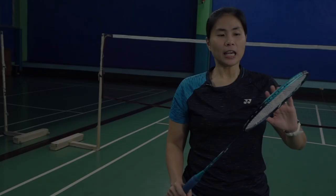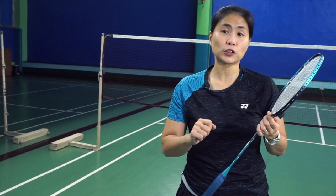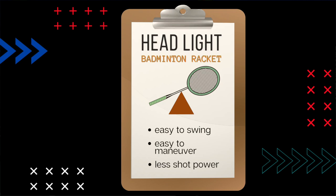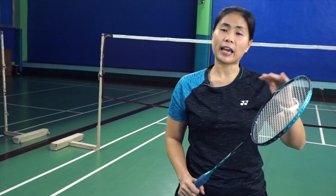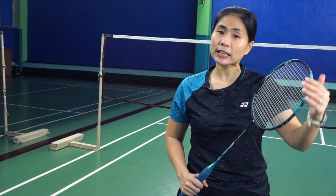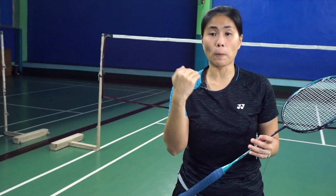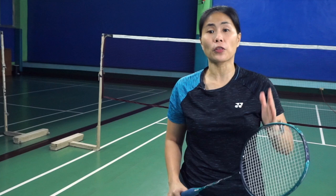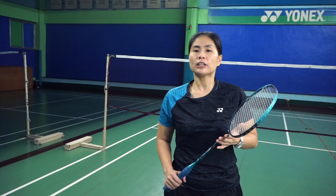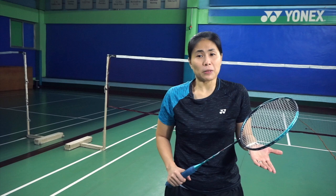If the head of the racket is light, then you can move faster and swing it faster. Some people would say that the head-heavy racket is more for a singles player because they have the time to make that big swing and return, whereas the lighter head is more for doubles simply because you can move faster and ready yourself right away since doubles would have faster shots. But it still depends on the player — you might be a doubles player but want a head-heavy one. Rackets are very personal; it's a personal preference, pretty much like flavors of ice cream.